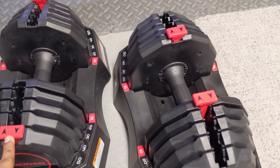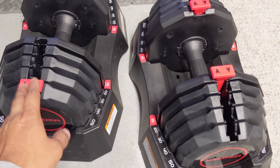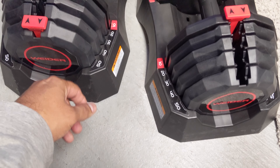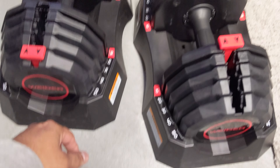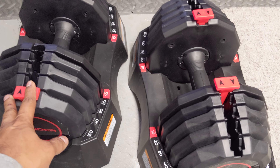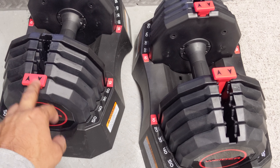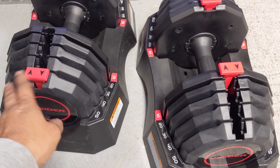So far I've done chest, shoulder, back — I did almost everything with these because I was super excited. I love it for the budget price; you can't go wrong. Some adjustable dumbbells go up to like five or six hundred bucks. I'm pretty sure this one is around 300 bucks or under — I'll double check.